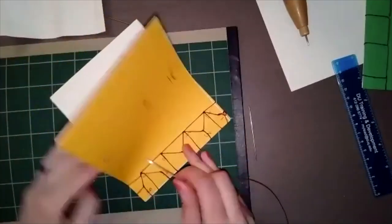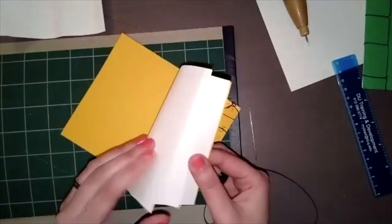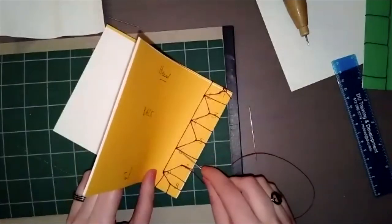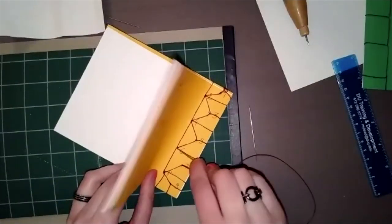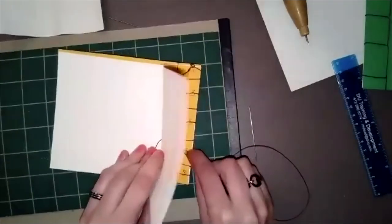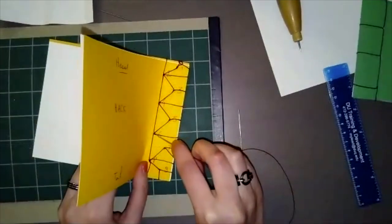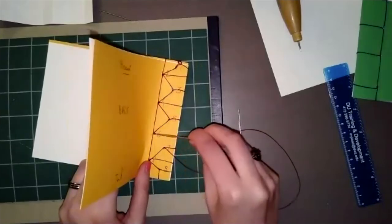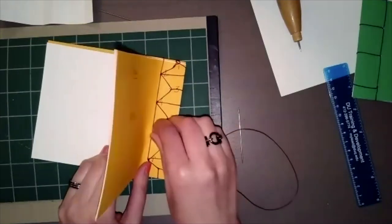Remember, like in the previous notebook: don't go all the way through. Find where your tail thread is, pull your needle in carefully to meet the end of your thread, then tie the knot. That's it — it's all about tying the knot at the end.